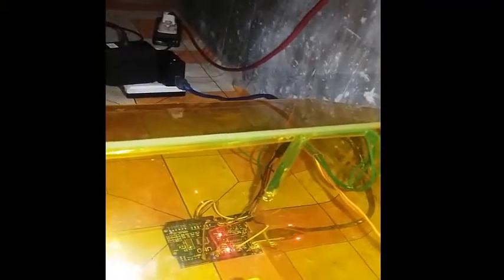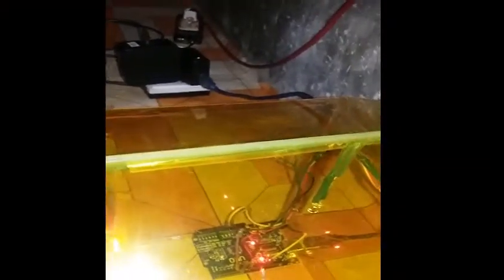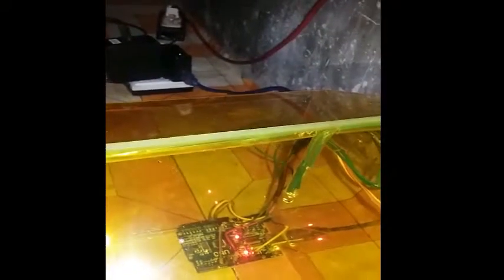This is a servo motor. When the door is open, the white LED will turn on. When the door is closed, the orange LED will turn on.